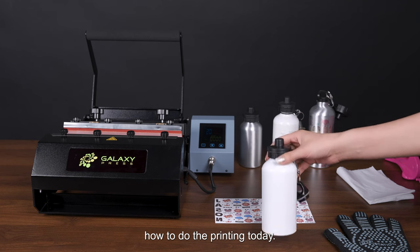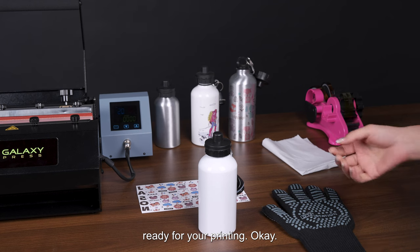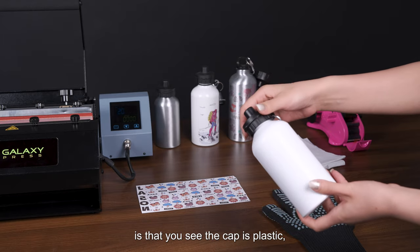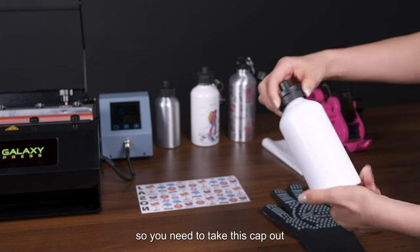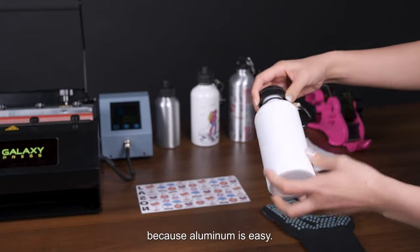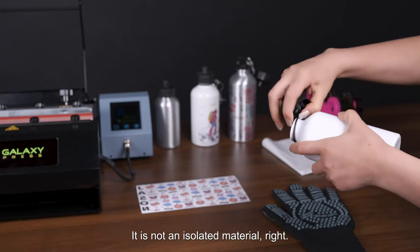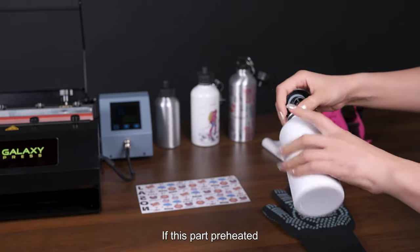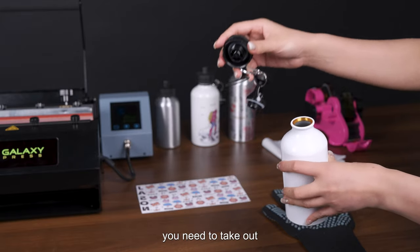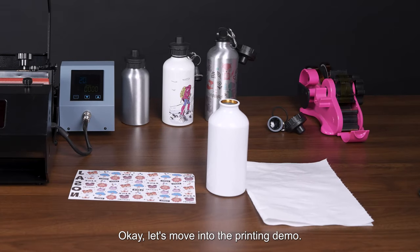First, you need to get ready for printing. Tip number one: the cap is plastic, so you need to take it out. Aluminum is not an isolated material — if this part is heated, this plastic part will melt. So tip number one is you need to take off the caps before printing.